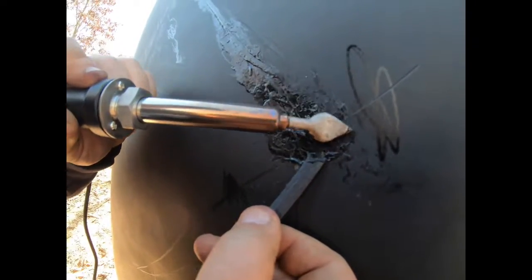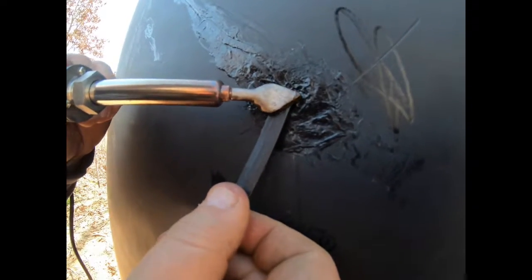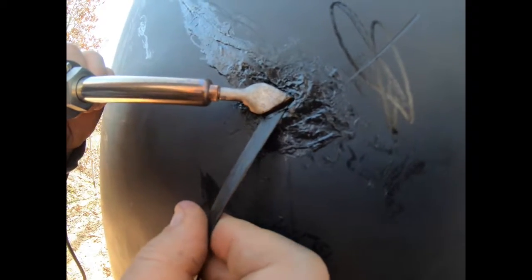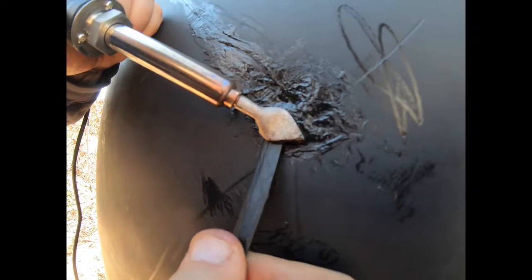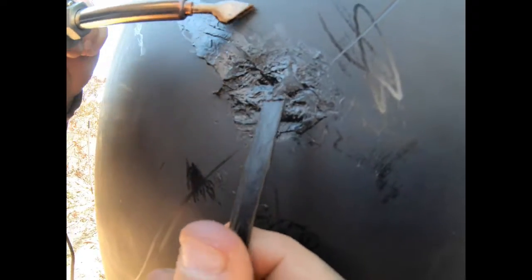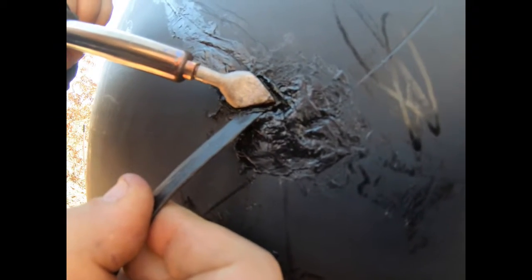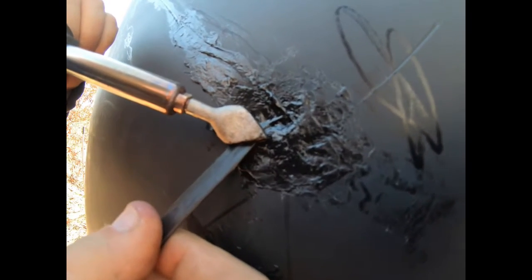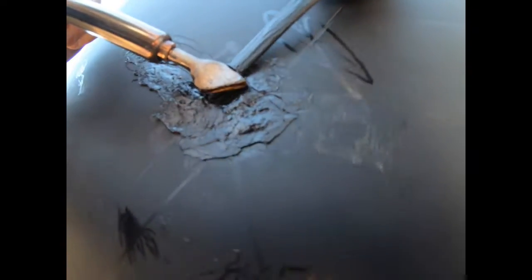They do sell one of these kits at Harbor Freight, but what I noticed is their iron is only about 80 watts, while this is a 200-watt iron. Believe it or not, I can feel it cooling down a little bit just doing this small repair, so I'm not sure how that 80-watt iron would work. But it's filling in quite nicely.